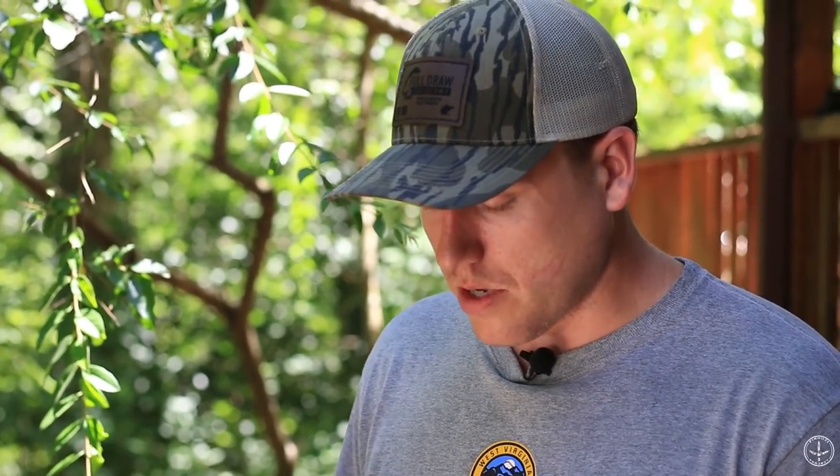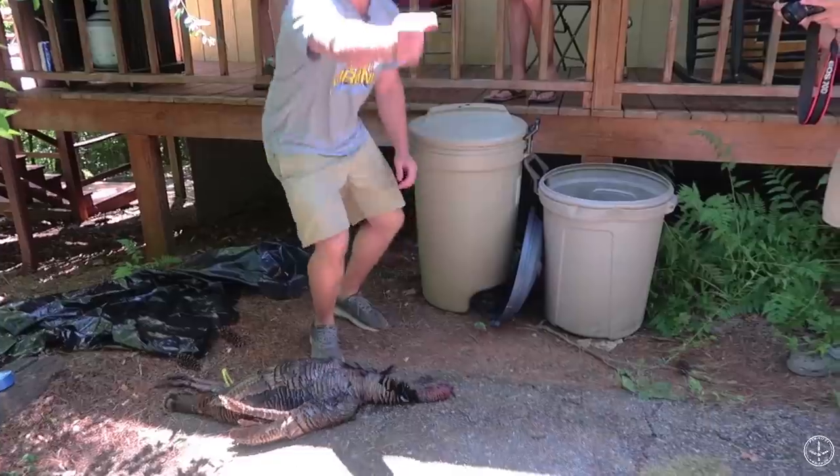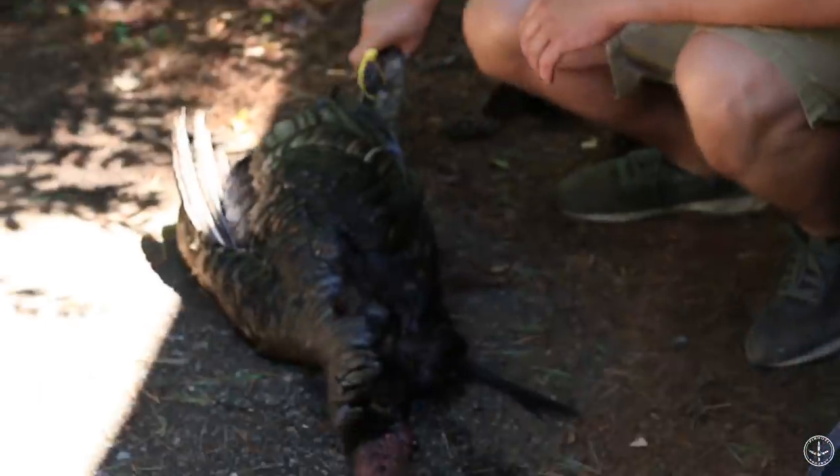I'm Tanner Burns with Full Draw Taxidermy in Buchanan, West Virginia. We're going to show you how to prep a turkey for a mount if you're on the road or need to mail one to us. A good turkey mount really starts as soon as the gun goes off. If you're on a trip for Osceolas or Rios and you know you're getting the bird mounted, follow these steps. As soon as you get to the turkey and they flop, it's best to grab him by the head.